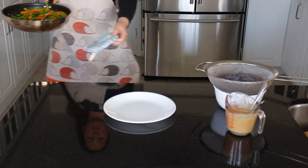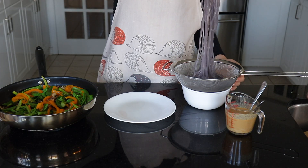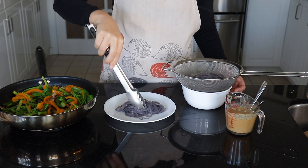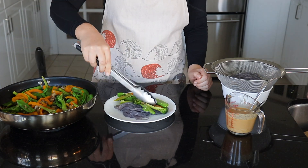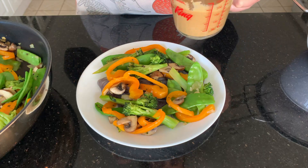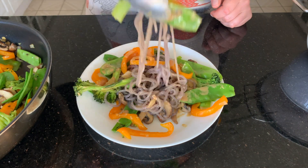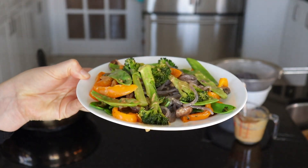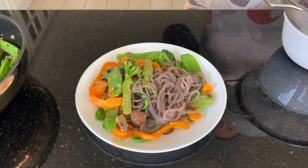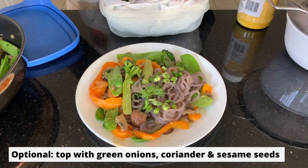So now once our veggies are ready, we are going to plate everything up. Of course, you can add the noodles and sauce directly to your pan of veggies. But my pan wasn't quite big enough, so I went ahead and kept it separate. So now just go ahead and add your veggies and noodles all together. And we're going to drizzle a little bit of this sauce — feel free to use as much as you like — and just toss everything together. And we are going to top this all off with a little bit of green onion and some coriander, if you so desire.